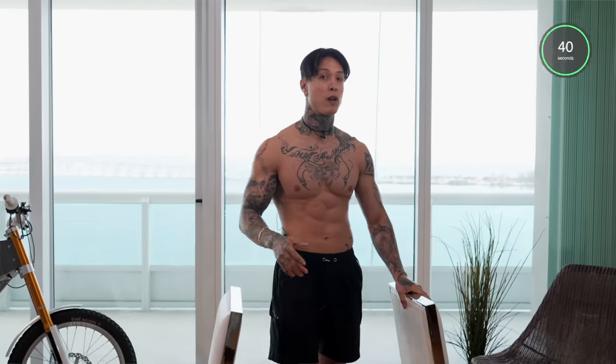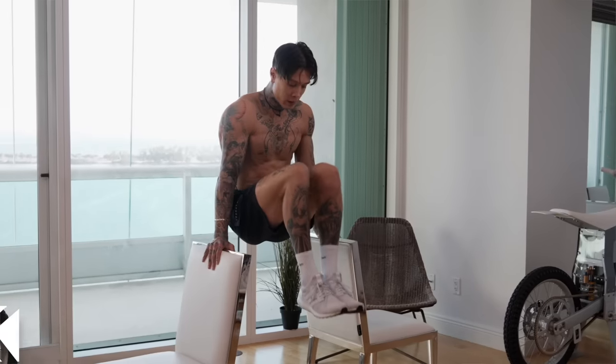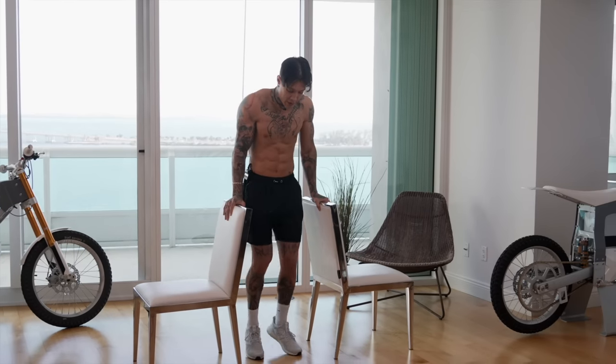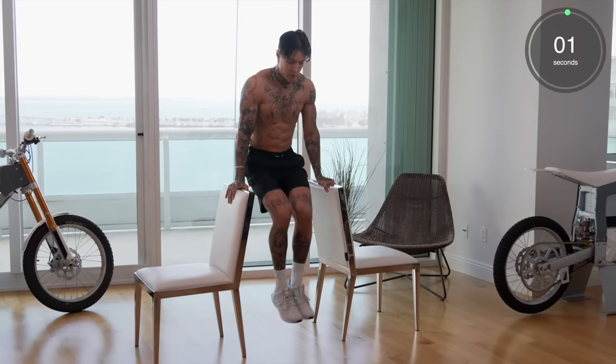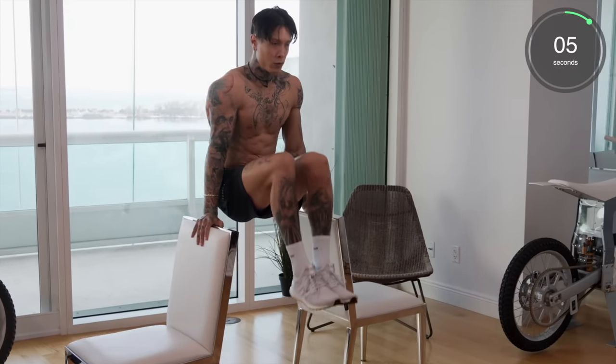We're gonna do each exercise for 40 seconds on, with a 20-second break in between. The first one is gonna be knee raises. If at any time you get fatigued or if this is too difficult, you can always put your feet down with every single rep, just like that. So here we go — 40 seconds on. Squeeze the grip.